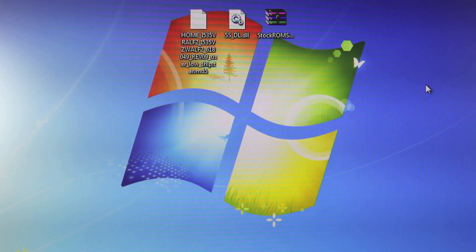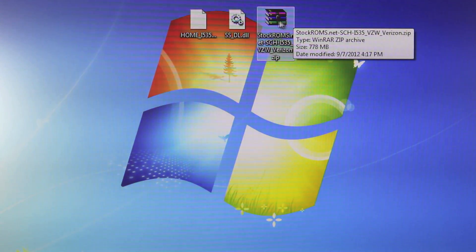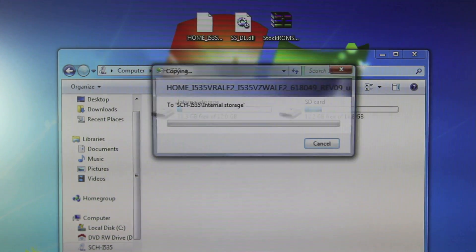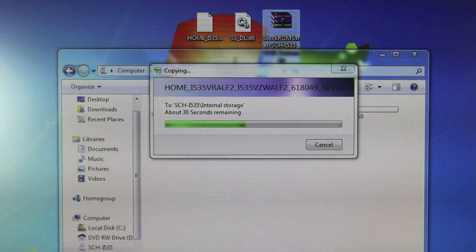You will need to download your stock ROM either for AT&T, Sprint, Verizon, T-Mobile, or international versions — there is a different version for every single one. Once you download it, extract the two files that are inside and then plug in your S3. Drag the files into the storage of your choice — I'm going to do internal. There may be more than two files depending on which carrier you have, so make sure to transfer all of the files from the zip folder you downloaded.